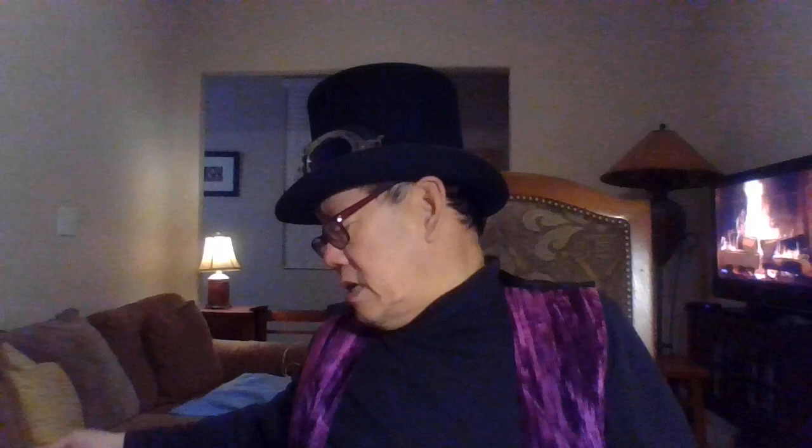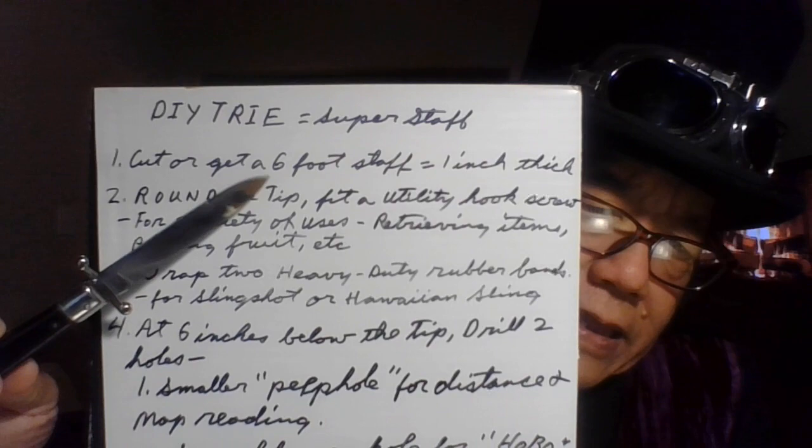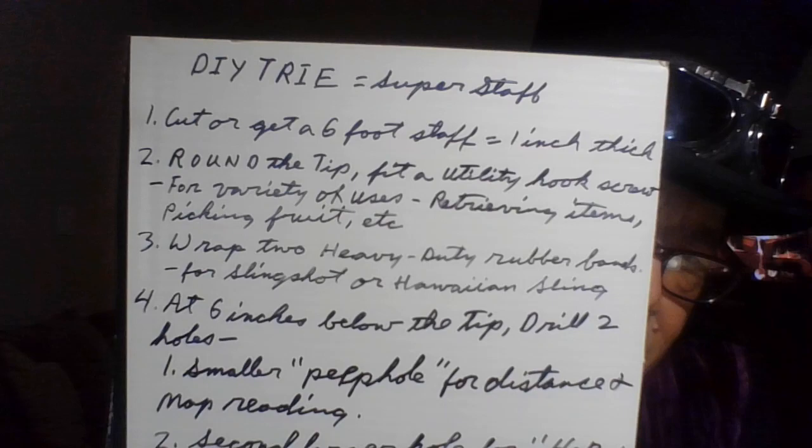Okay, I made a list and we're going to go down everything. My handwriting is bad and I had to write down a lot of stuff. Number one: cut or get a six-foot staff, one inch thick — that's easy. Number two: round off the tip. All of this will be down below in the description once I finish typing it up. I have arthritis so it was hard to write this too. You want to round the tip off — see how it's rounded.